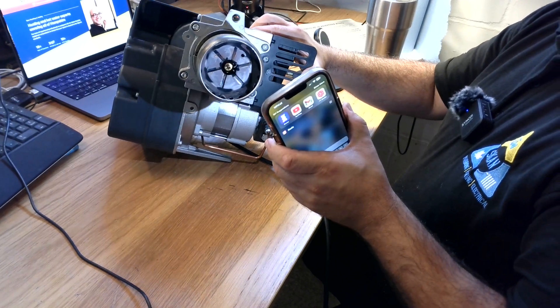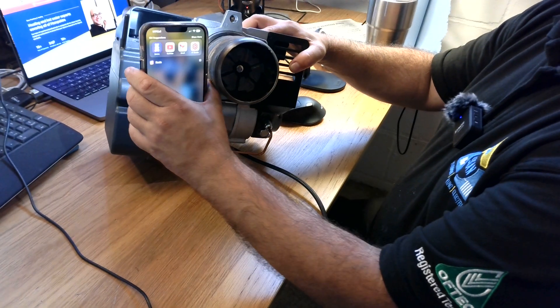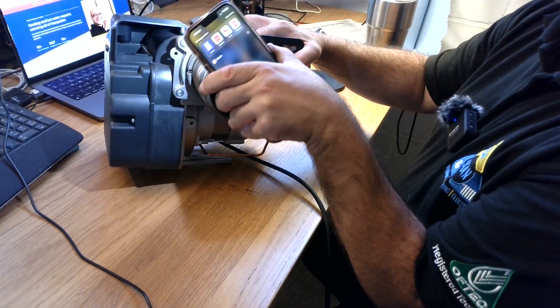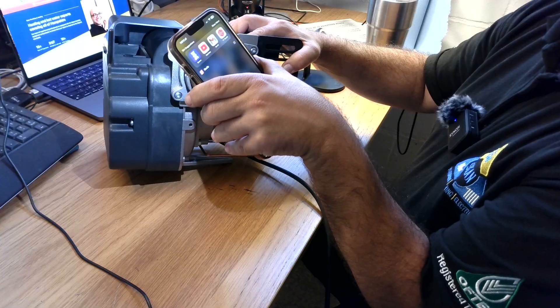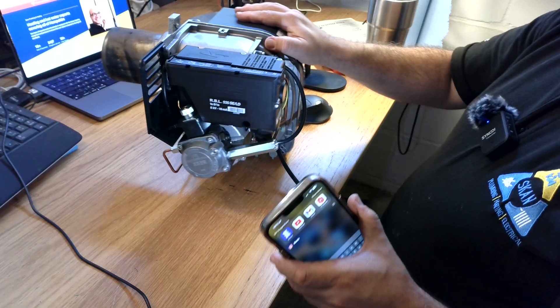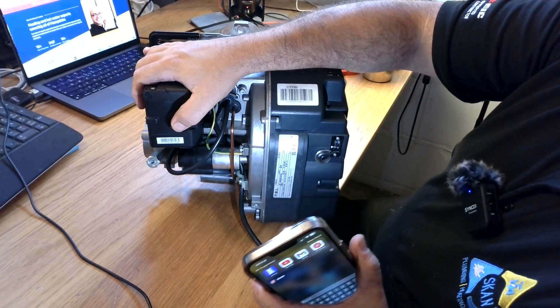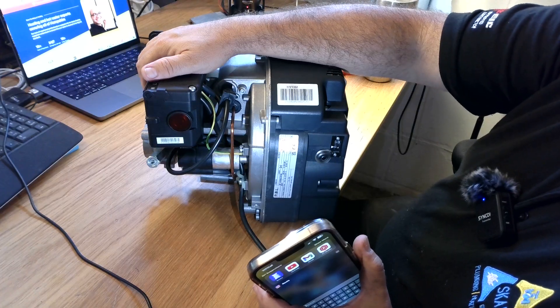Here is the diffuser and here is the air intake point. Here is the oil pump again, the control unit PCB.